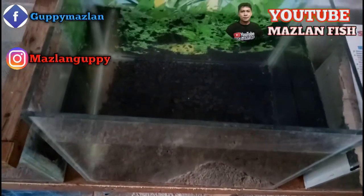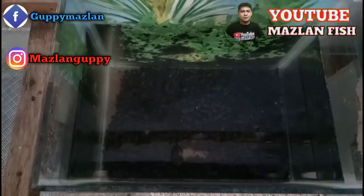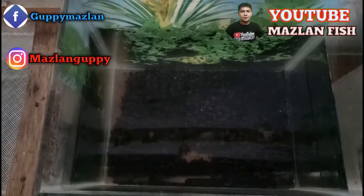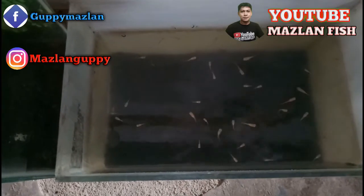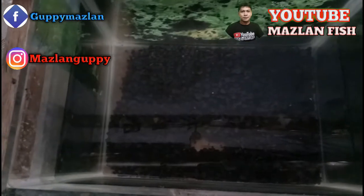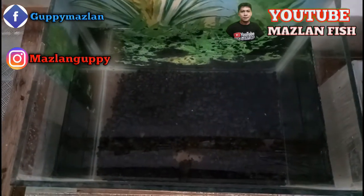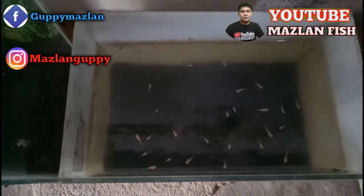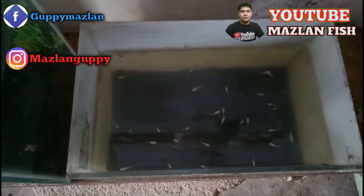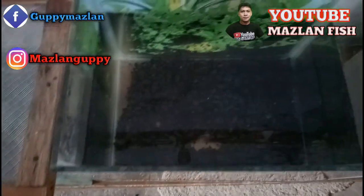Ini sudah saya endapkan satu malam. Rencana saya adalah untuk memindah burayaan atau anakan ikan kapi saya yang berumur lebih kurang satu bulan. Penampakan burayanya seperti ini — anakan kapi AFR saya. Insya Allah akan saya pindahkan ke sini. Alhamdulillah, tidak pernah ada ikan kapi saya atau anakan ikan kapi saya yang mati karena saya menggunakan setting air dengan cara seperti ini.